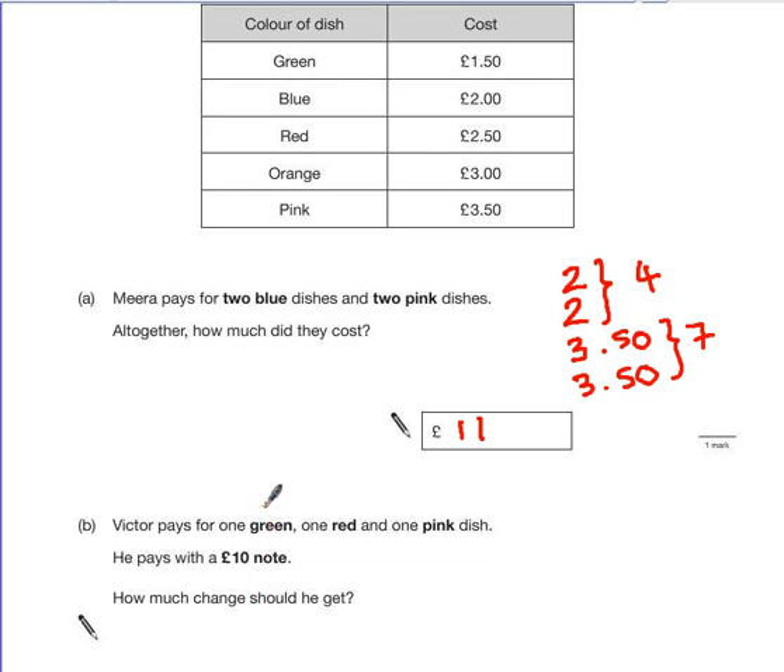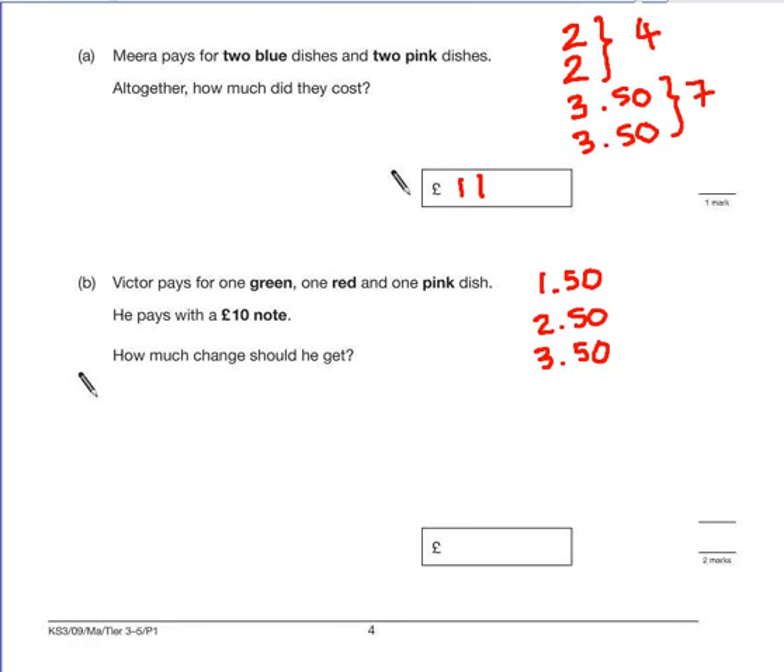So firstly, let's work out what the green, red, and pink dishes would cost. Green is £1.50, red was £2.50, and pink is £3.50. This time, I'm going to use column addition just to make sure that we don't miss off any of the pennies. This is a two-mark question, so let's be really careful that we don't lose an easy mark.